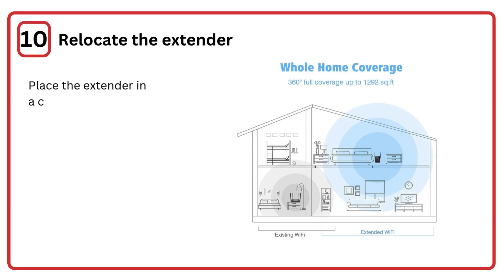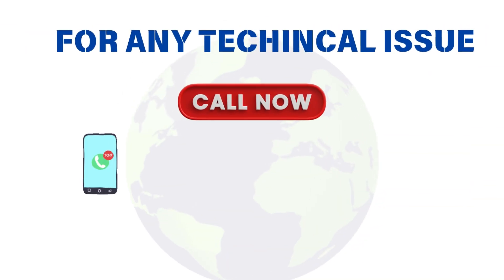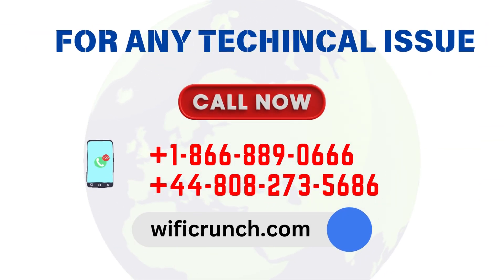Step 10: Relocate the extender. Place the extender in a central location between your router and the area with weak Wi-Fi, ensuring the signal light shows a strong connection.